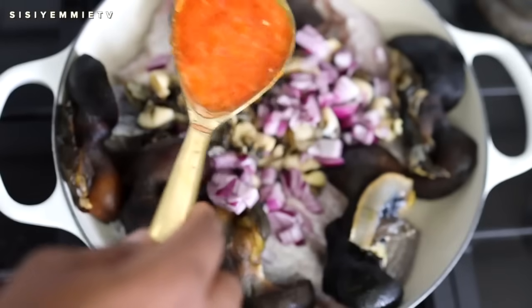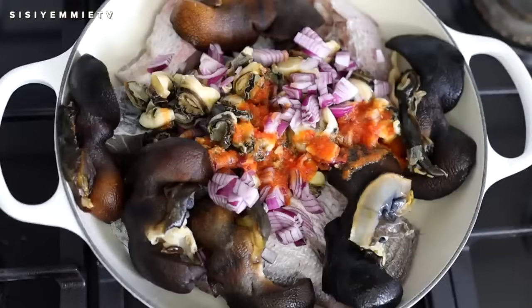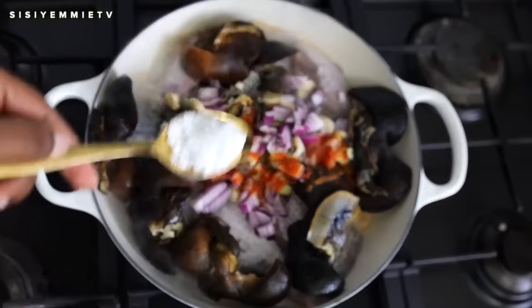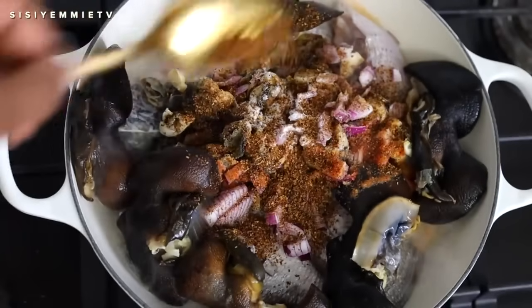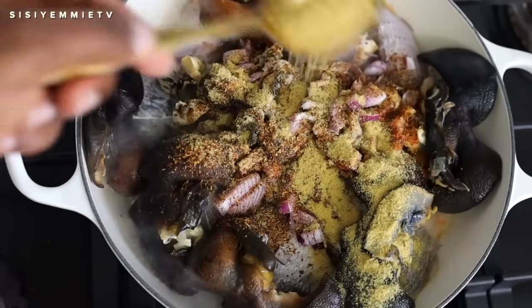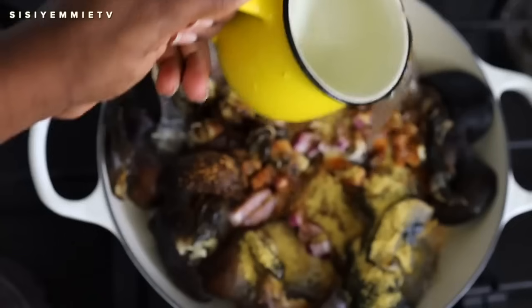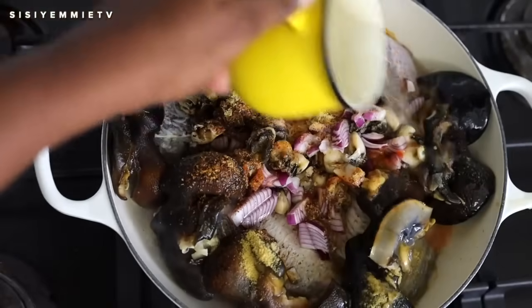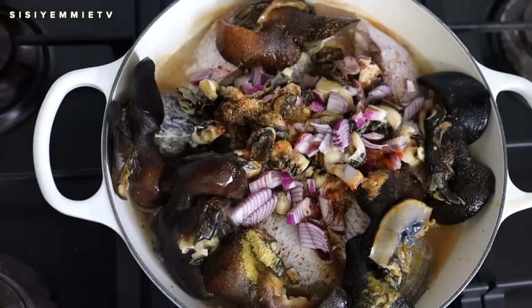I'm also going to add some blended pepper — you know the pepper I showed you earlier. I'm adding some of it, and then I'm going to add some salt, also some Cameroon pepper because of that flavor. It's fish, so you want it to be hot. Then we have some stock powder — this will season everything and give you a nice broth. I'm just adding a bit of water to cook it. I'll cover and allow to cook for about 10 minutes.